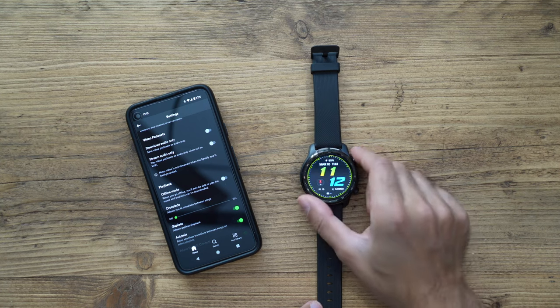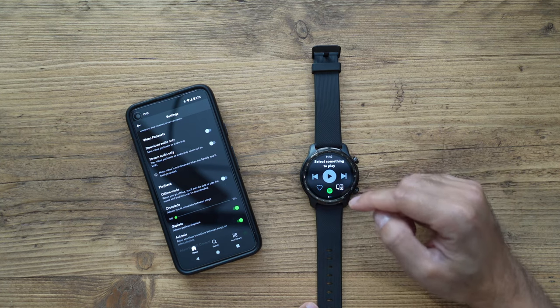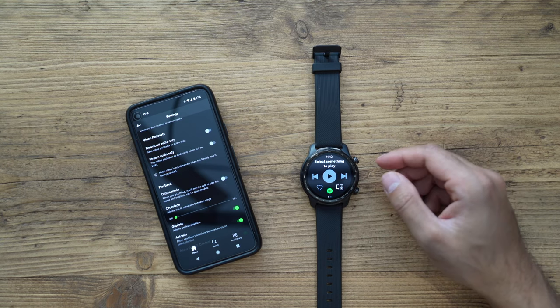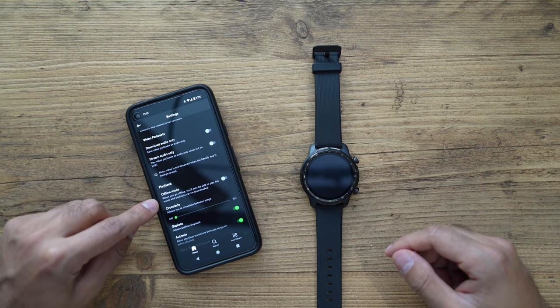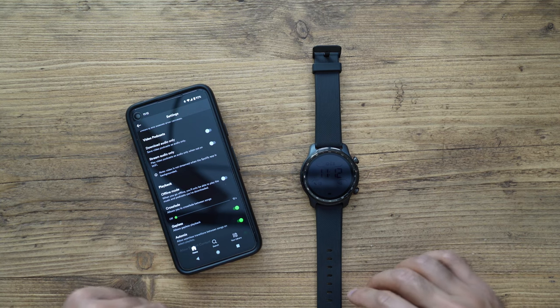One other thing I really like is that if you open up Spotify, you can play back your music offline during workouts so you're not interrupted by any calls. You just need the Spotify app, then switch on the offline mode toggle, which makes it very convenient for uninterrupted access to your music.